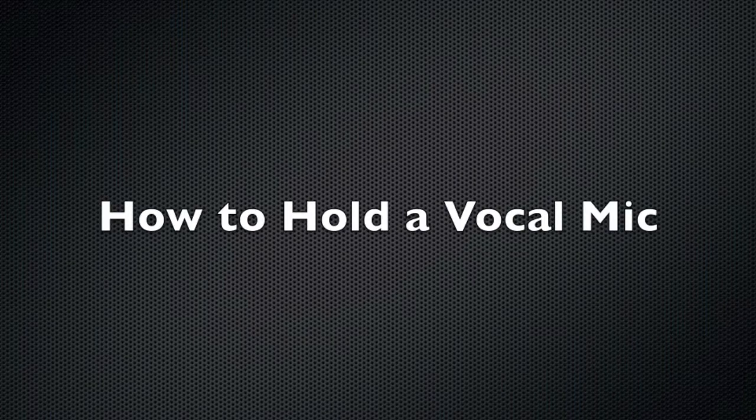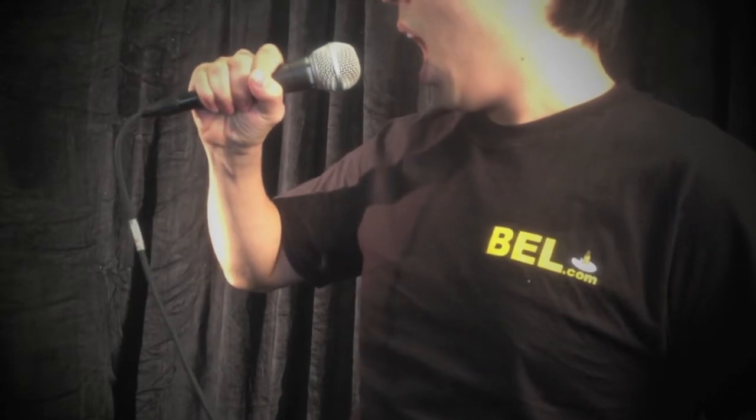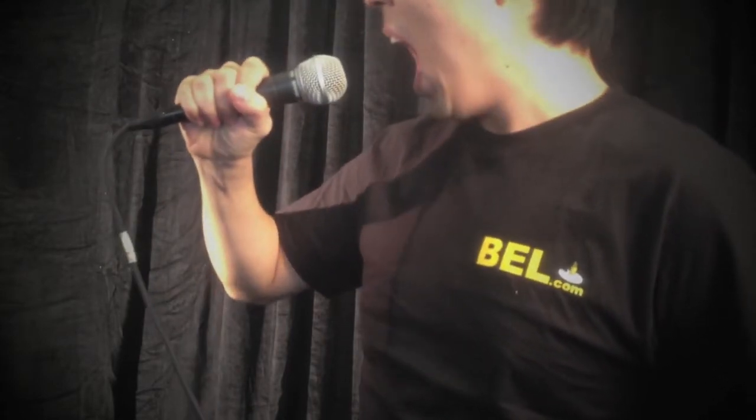How to hold a vocal mic. Hey, this is bell.com and today we're going to talk about some of the do's and don'ts of holding a vocal mic as a singer. So you're the lead singer of a band — congratulations on being a starving musician until you realize you should get a real job. When you're singing to a mic, act like you're gonna put it into your mouth but don't actually put it in your mouth, and sing as directly and close to it as possible.